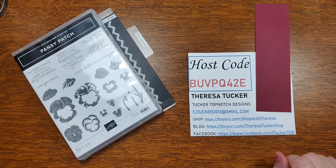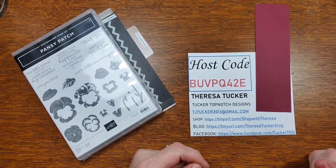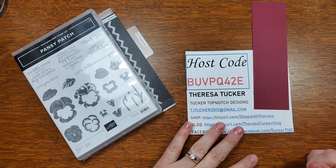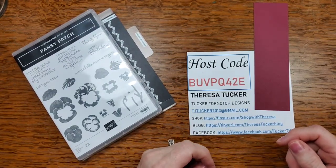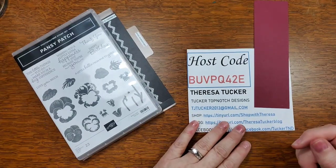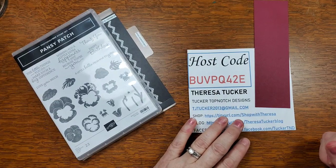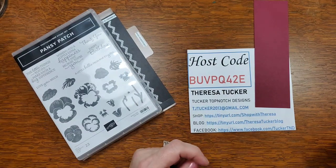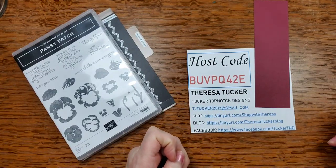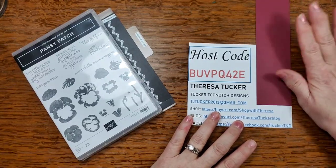My name is Theresa Tucker, I'm an independent Stampin' Up demonstrator. I've been running it as a business for almost two years — it'll be two years in July — and I've been stamping since 2006. Prior to that I was creating scrapbooks, and that's something I want to do again. I've got three grandchildren: two boys and a girl.